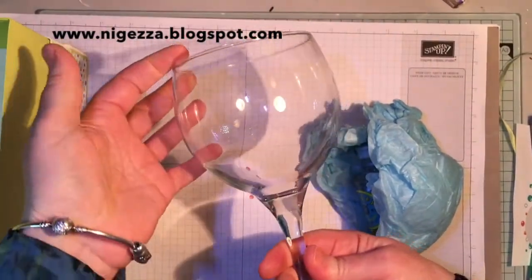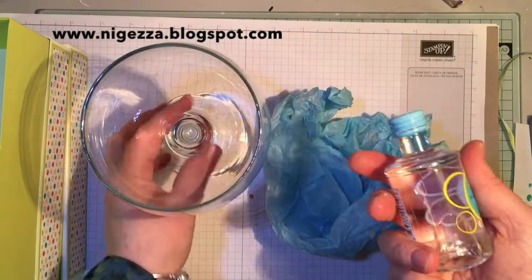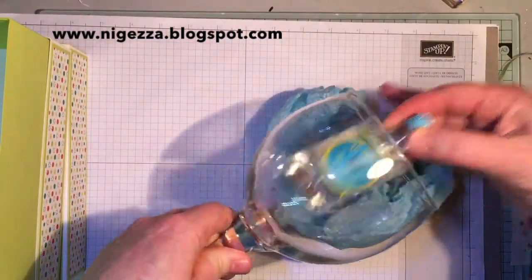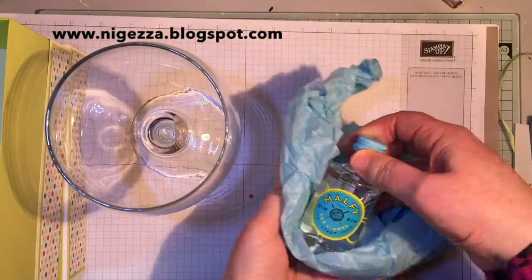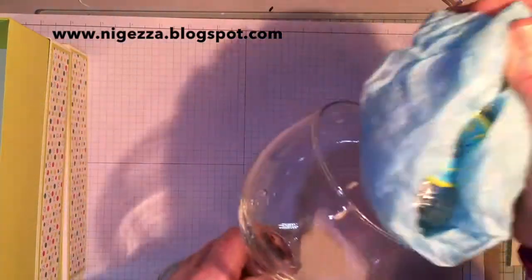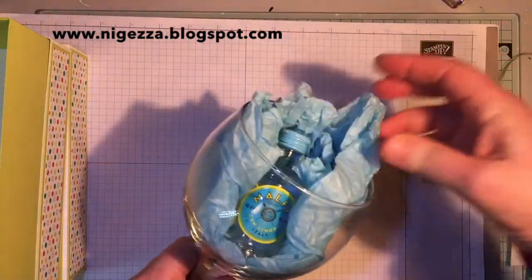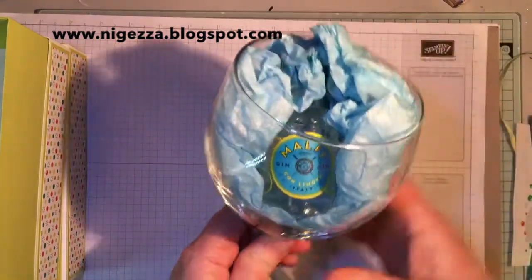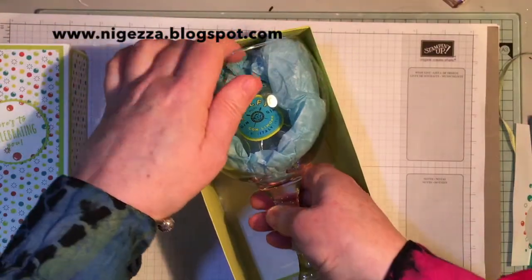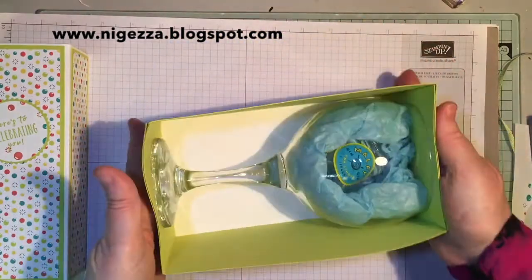I've got my lovely Spanish balloon glass and a bottle of gin. You've got to make sure that your miniature will fit inside the glass — they don't all. I've got a bit of tissue paper; I would have preferred something in the colours or even plain white but I didn't have any. You've got to be careful to cradle the glass because you don't want it breaking before the recipient's had a chance to see it — so it fits in nice and snug.